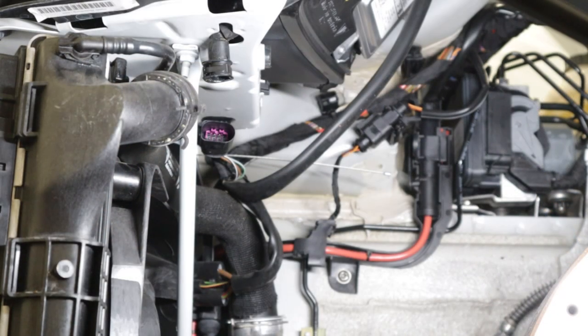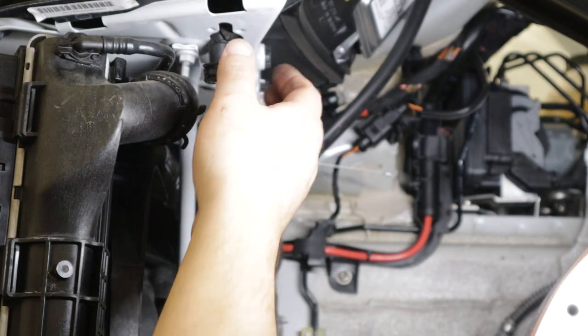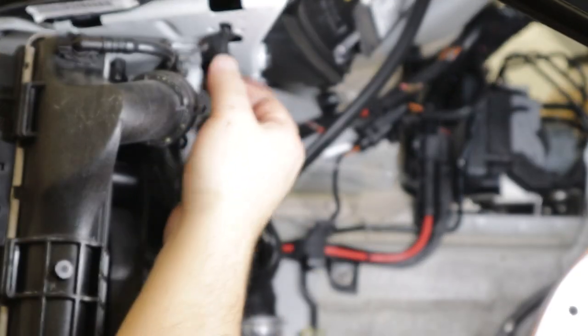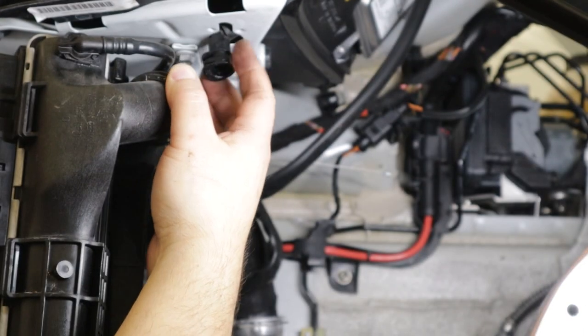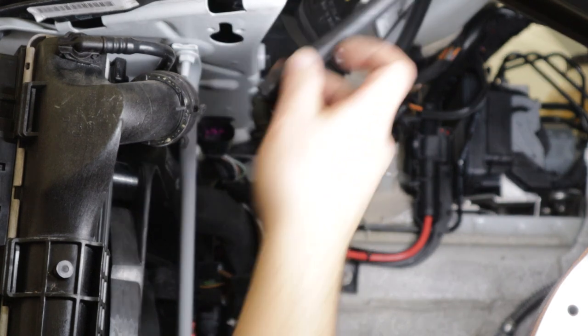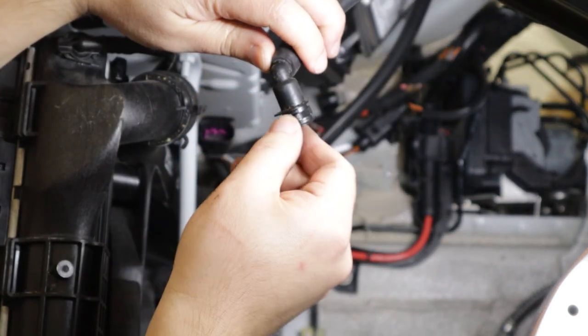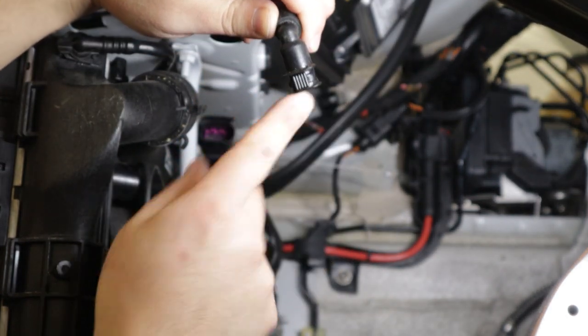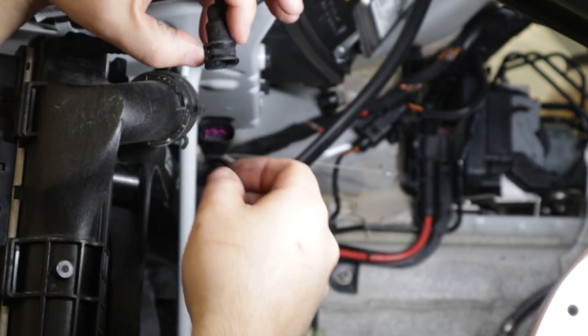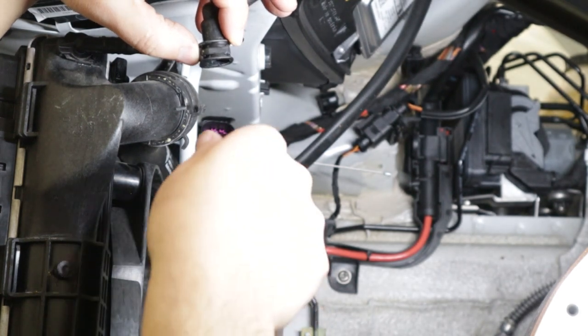With the shields removed, on the driver's side we need to remove and disconnect the headlight washer system. In order to do that, push the flat portion inwards — that should release the claws — and then you can pull the hose out.